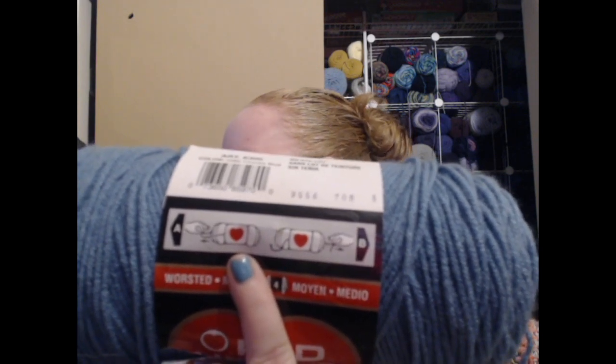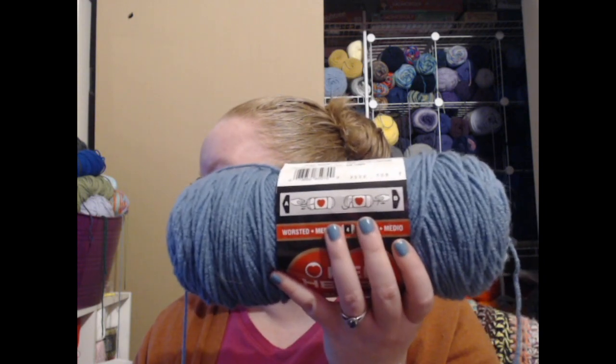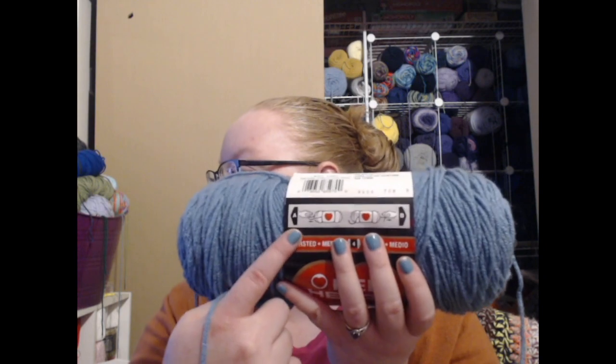I didn't know about finding the inside end of yarn — nobody ever showed me — so I wanted to share it. The Red Heart Super Saver label sometimes tells you how to find the ends of the yarn and which one to use. I prefer to work from the inside of the ball rather than taking it from the outside and unrolling it — that's just awful. But if working from the outside is what you prefer, that's fine.